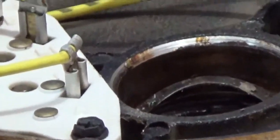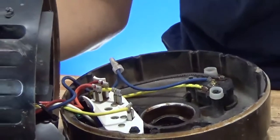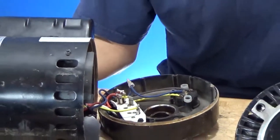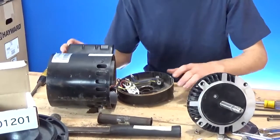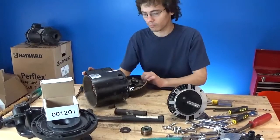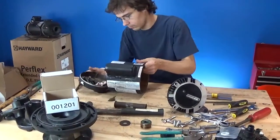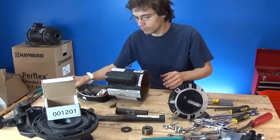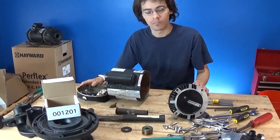Now once he's got that wavy washer in there, we're going to back up. If you have not removed your rear end bell like we have here, you should totally remove the rear end bell and watch for that wavy washer — because sometimes that rear wavy washer gets stuck inside the motor and you don't want that. Now that we have done that, we're going to show you the next step.